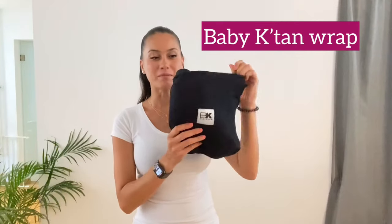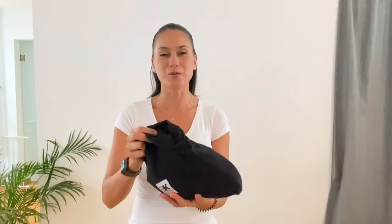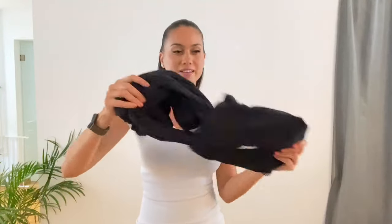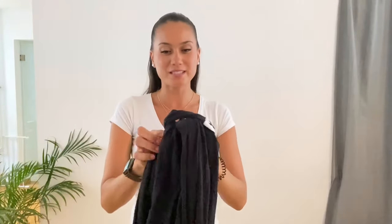Hi guys, welcome to my channel! In today's video I'm going to speak to you about the Baby Katan wrap and show you how to wear it. It's one of my favorite wraps because it's really small — you can put it in a pouch, it's comfortable and easy to carry in your bag. So here it is. Inside the pouch you have the carrier. What I like about it is it's so easy to use.